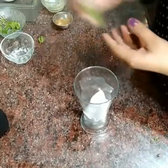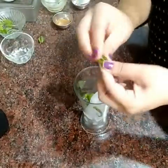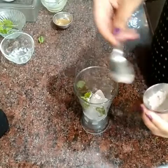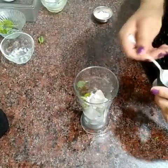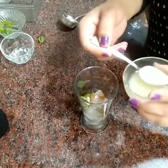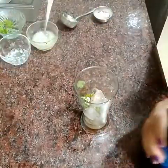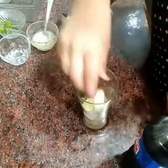We will add some mint leaves. Half tablespoon black salt, one fourth tablespoon jira powder, two spoons lemon juice. I will add some slices of lemon.